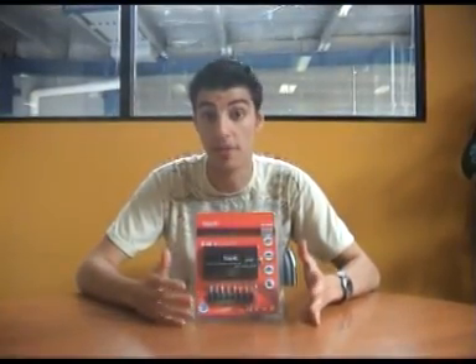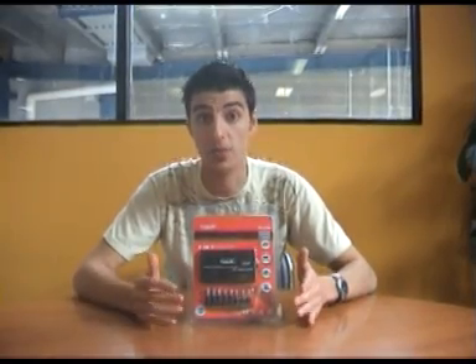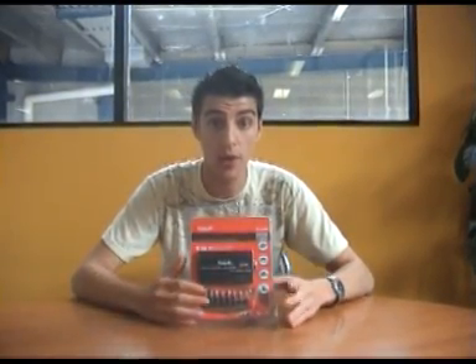This unit is very useful for the fact that you don't have to have an extra inverter in your car to charge your notebook. All you have to do is carry this one unit and you can charge your notebook at home or in the car.